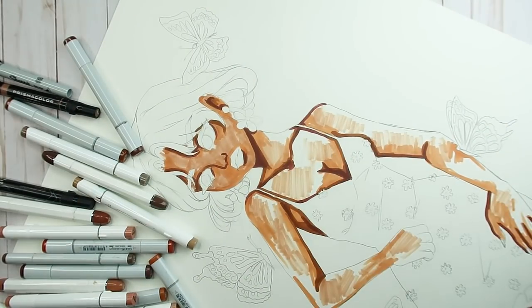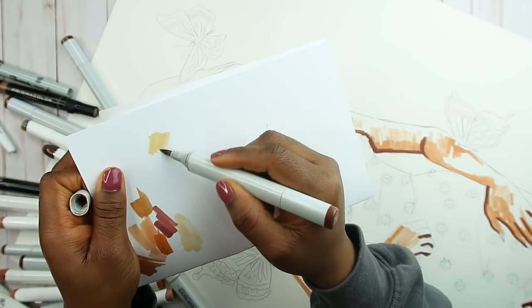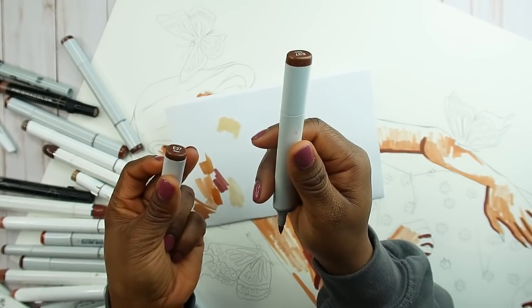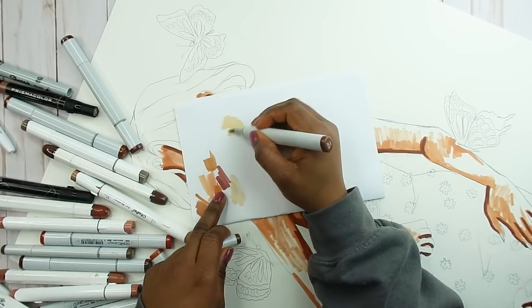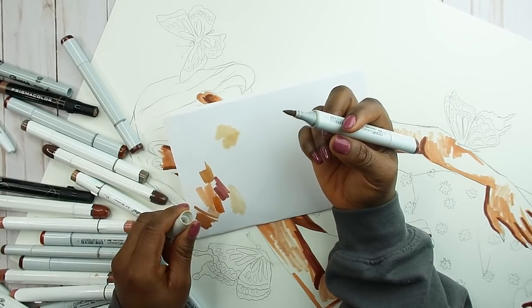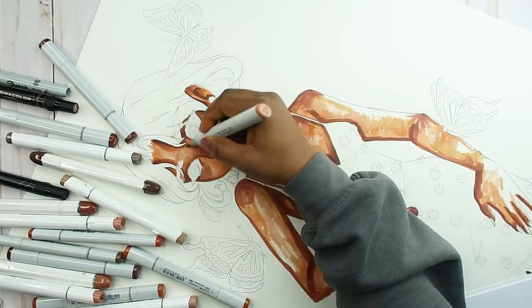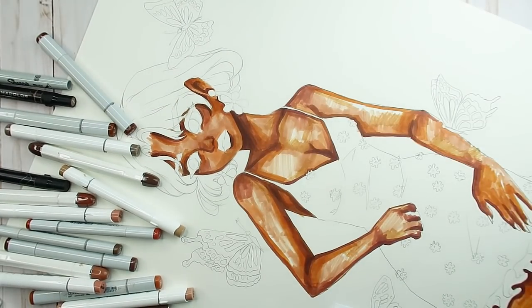I stopped using that marker once I noticed it was getting dry. I'm so sorry about my voice — I think I'm getting a cold. Also, this Copic marker looked so weird; it was my first time seeing one like this. It might be a faulty marker or maybe I put some alcohol in it at some point — I'm not sure why it's like that.